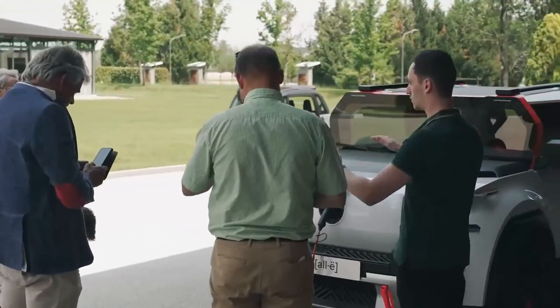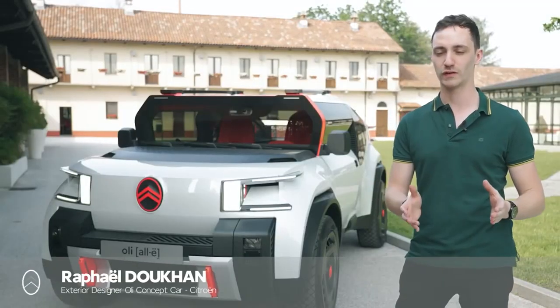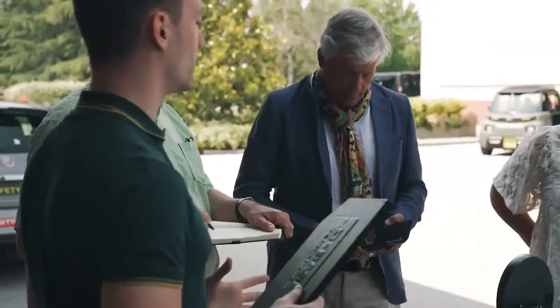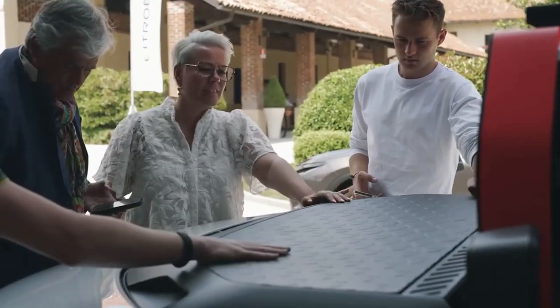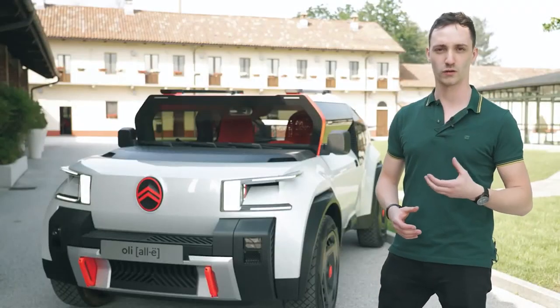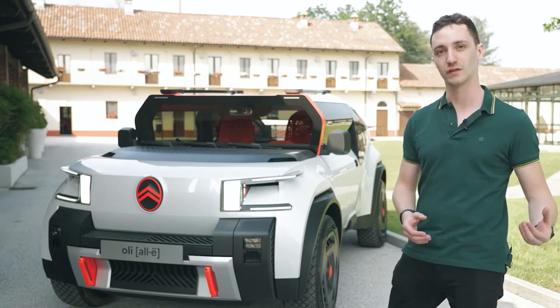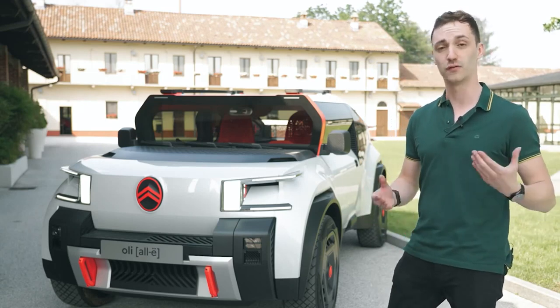This is Olli, and the goal we set to achieve with this car was to create a car which is both affordable, light, and sustainable. To sum up the vision of Olli, it was not back to basics — because we want to keep the nice features that you expect in a modern car — but it was more like a back to right. We rethought every part to achieve the goal of lightness, sustainability, and affordability.